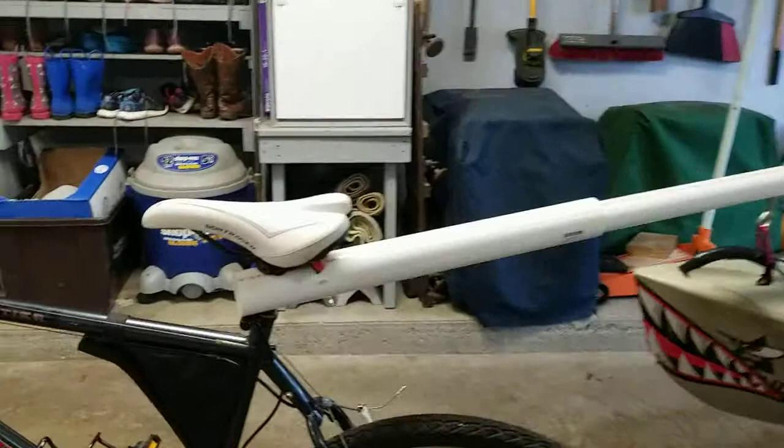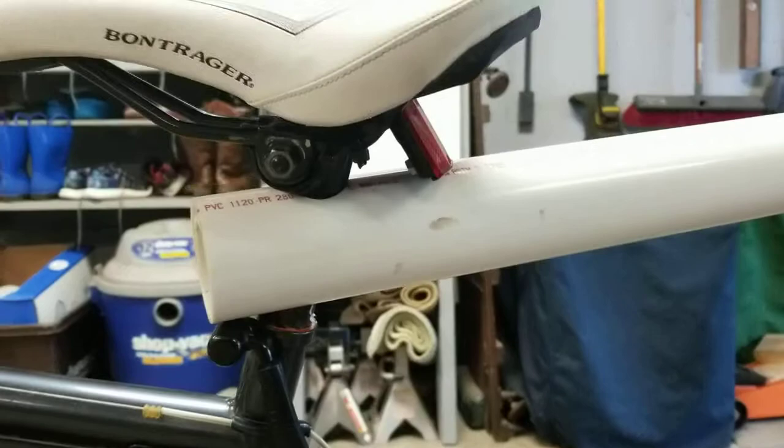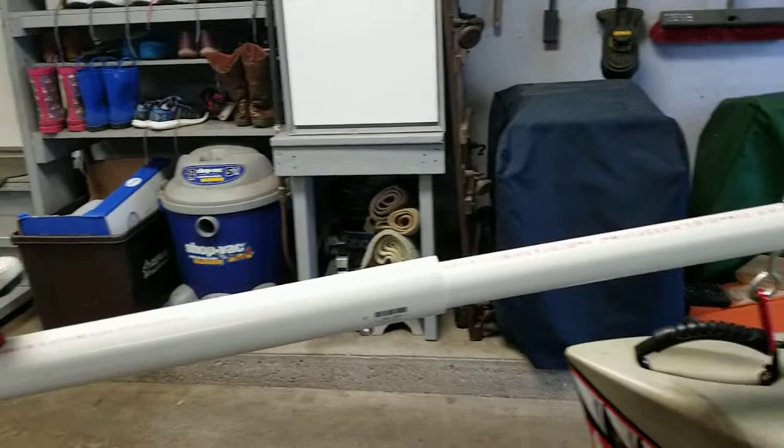You take a piece of PVC and just drill a hole through it to fit down where your seat stem goes in your bike. I took two, because I have a fishing kayak and sometimes I put extra gear in it — it can get kind of heavy. So I got two pieces of PVC with a hole drilled through them at a 20-degree angle.